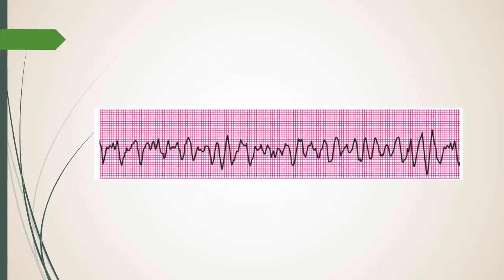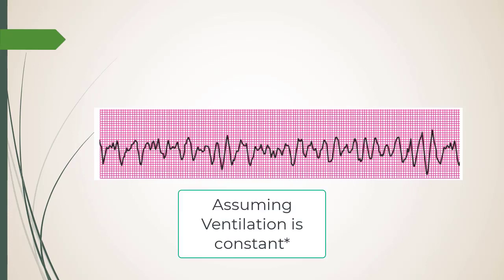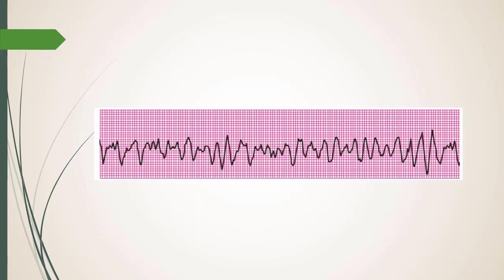When you put a patient on the ventilator and the end-tidal drops from 40 to 25 without any vent changes, you don't even need a blood pressure cycle — treat the hypotension. The pleth from the pulse ox is also key: if you have a pleth, you have a pulse. You will never have a pulse with V-fib, whether coarse or fine.